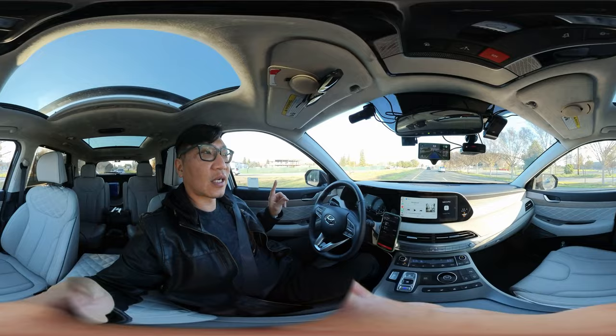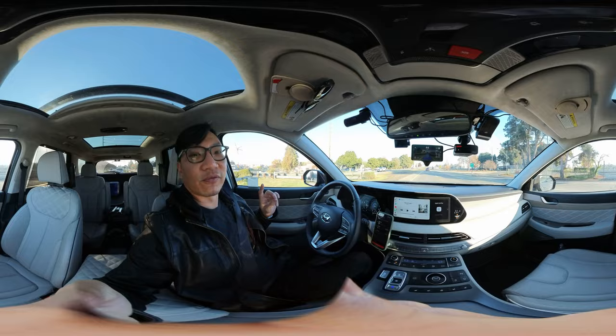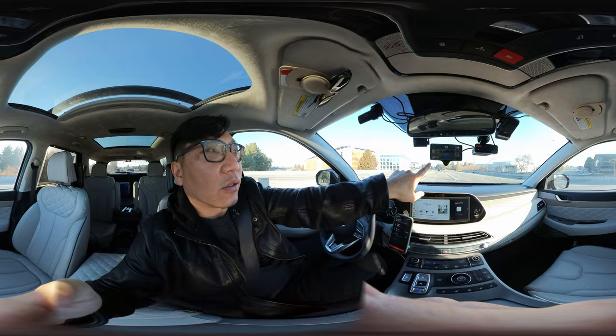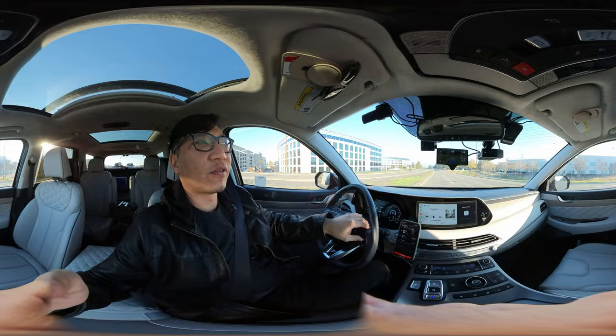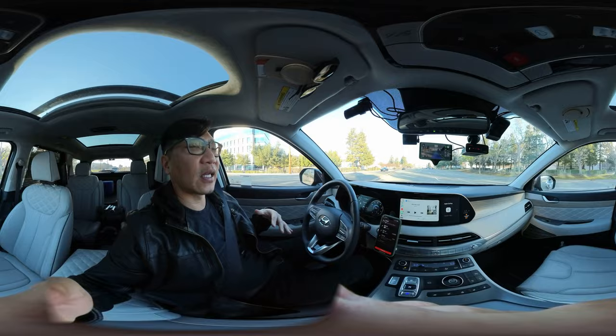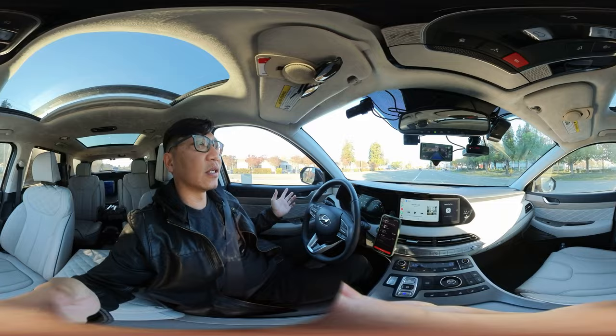A lot of people have been asking why I'd bother getting this versus just highway driving assistance. Highway driving assistance is basically a smart cruise control — think of this as version 2 of that. It's very similar to Cadillac Super Cruise in that I can be completely hands-off. There's an LTE data module in here that links up with maps to give you the safest speed limits and take turns appropriately.